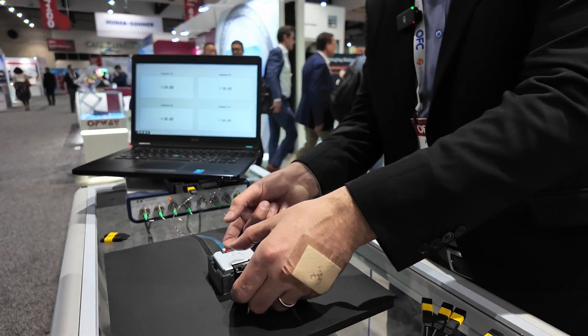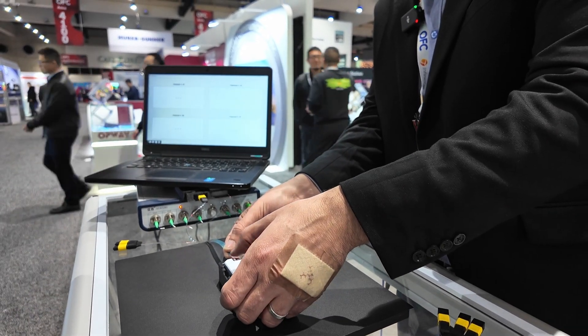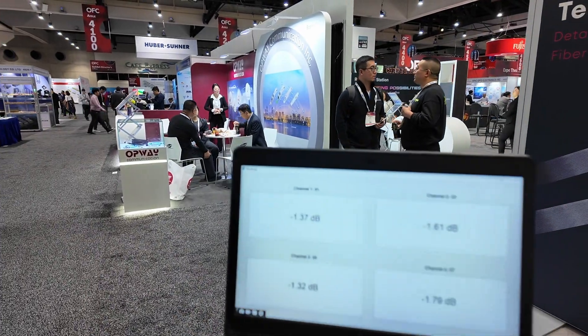It plugged at 1.5 dB. So let's take it out, leave it back in, and it goes back exactly to 1.5 dB.